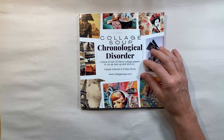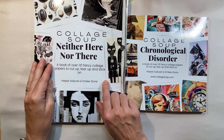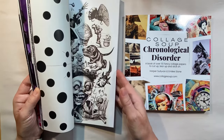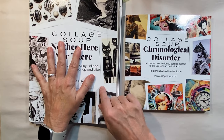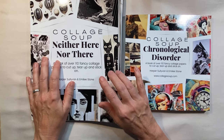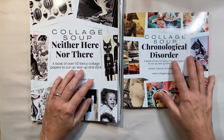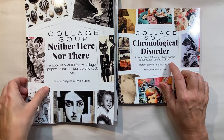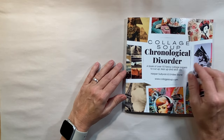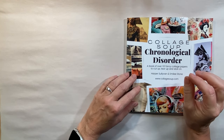If you saw my last couple of videos, like the live stream and video, I've been working from this book 'Neither Here Nor There,' which has lots of cool black and white images. If you want to see a flip-through of that book, go to my live stream from two weeks ago. Emily Stone saw my video and offered to send me a book of my choice, so I chose this one: Collage Soup's 'Chronological Disorder.' They have quite a few books — you can go to collagesoup.com, and I believe there are at least 23 books there. They're also available on Amazon.